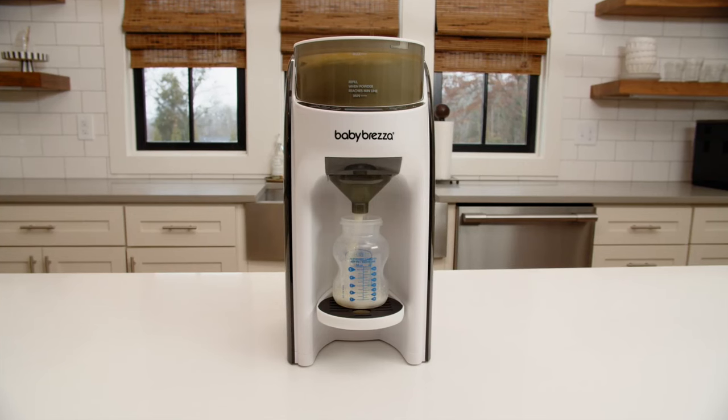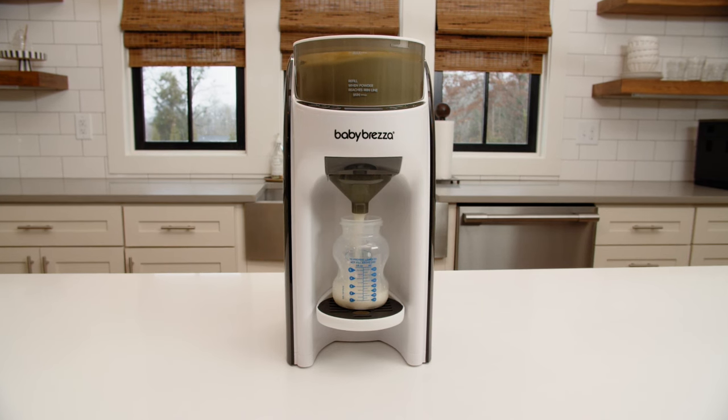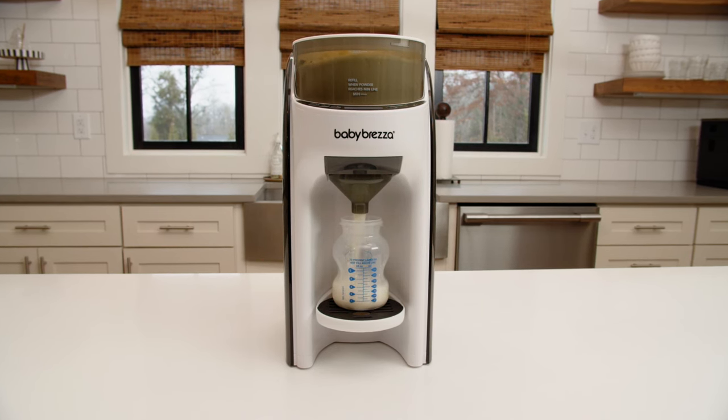The Formula Pro Advanced automatically makes a warm formula bottle instantly. Here's how it works.